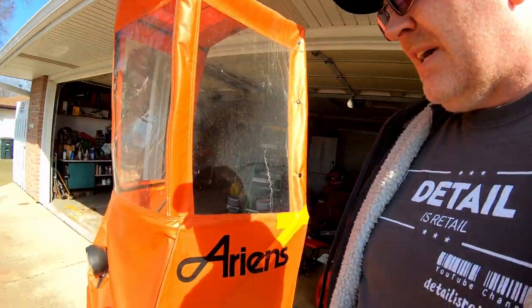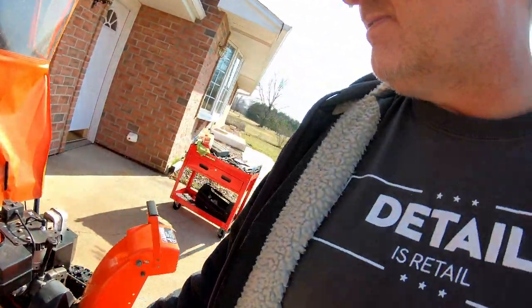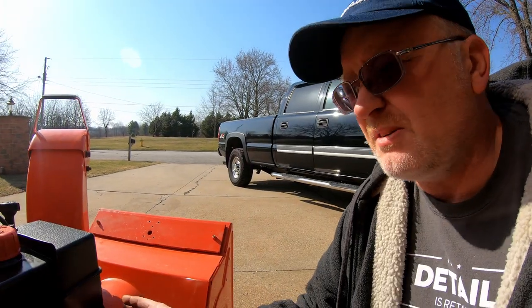Another thing — I changed the friction disc underneath here that makes the drive work, and I've changed the belts too. So my machine is all set and ready to go. Guys, if you like the video please subscribe, give it a thumbs up, share it. See you in the next one — have a great day!